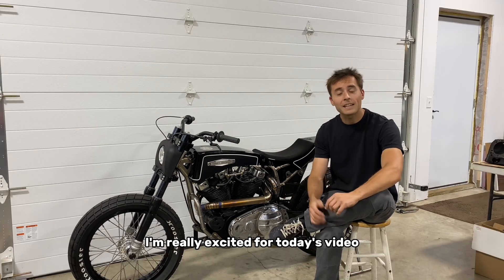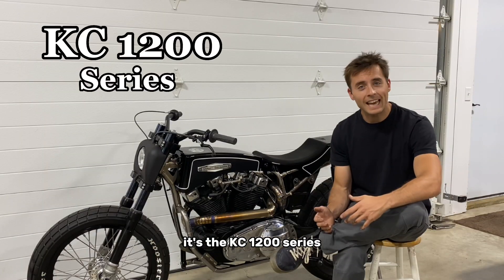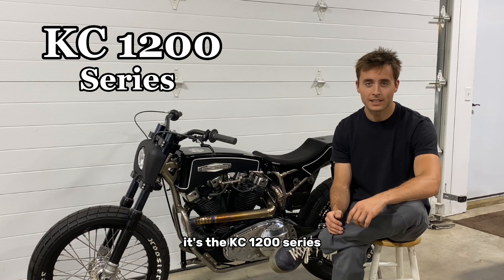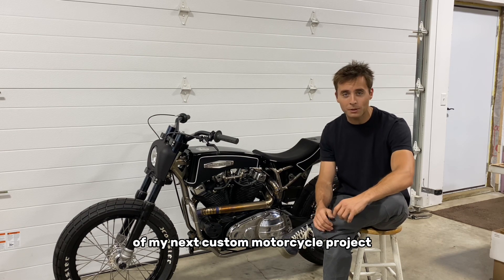I'm really excited for today's video because it's video one of a new YouTube series — the KC 1200 series. It's going to document every single part of my next custom motorcycle project.